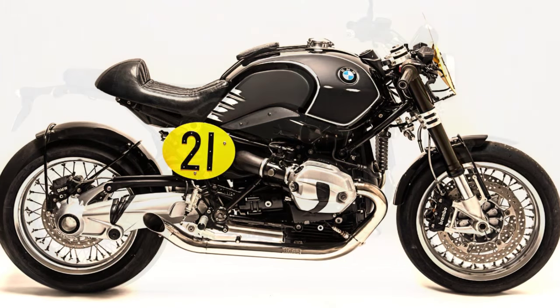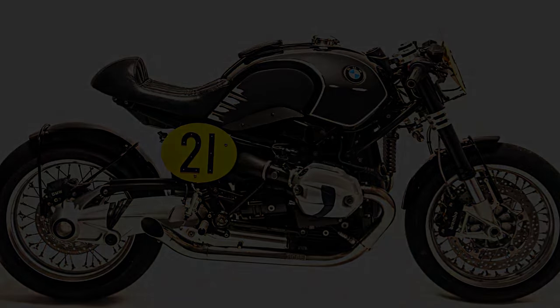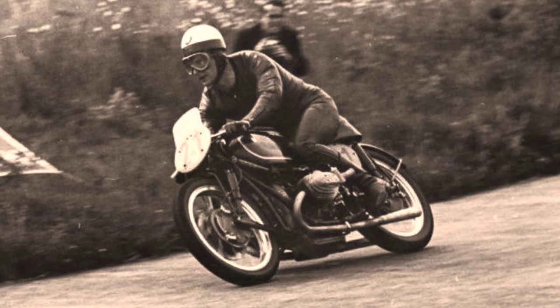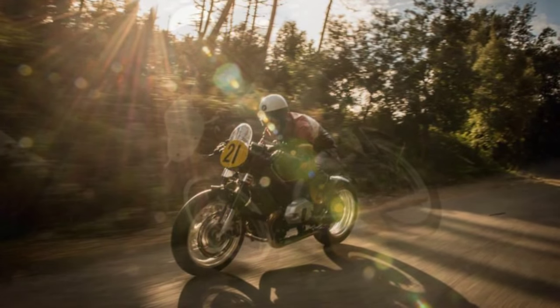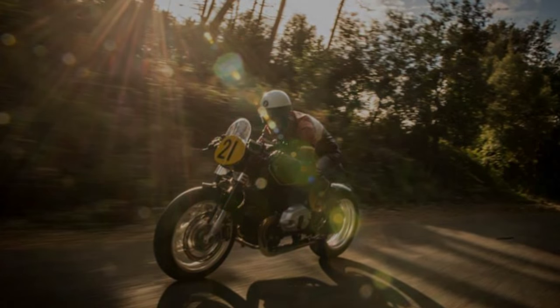And why? Because Walter Zeller was the pilot who took the RS54 to second place in the 1956 500cc world championship. And nothing would be more fair than creating this modern interpretation of a good old racing machine. What a beautiful inspiration.